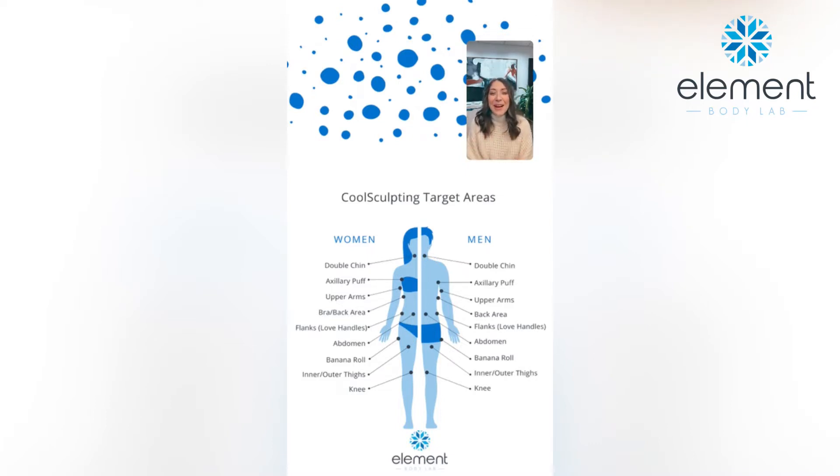We are able to customize a plan during a consultation. Our advice is usually let's pick one place and get really good results in one area before we start moving to different places. Because it's intoxicating — you start to hear that you can freeze away unwanted fat and you want to treat everywhere. But with CoolSculpting, it usually takes a series of treatments, a minimum of two, in order to achieve an impactful result that feels worth the investment.